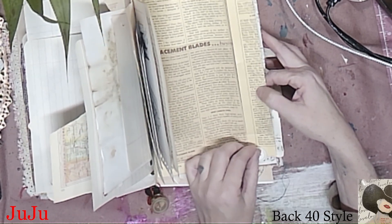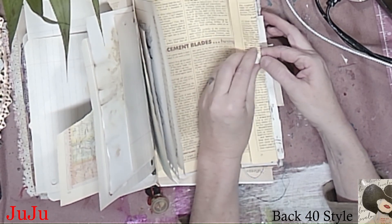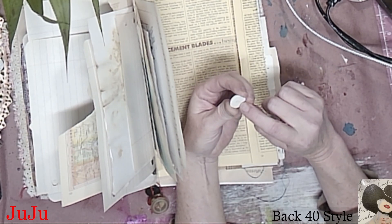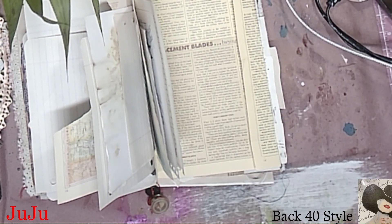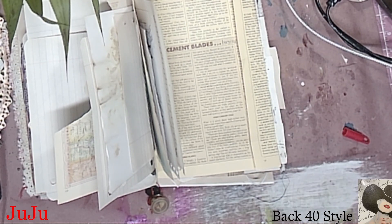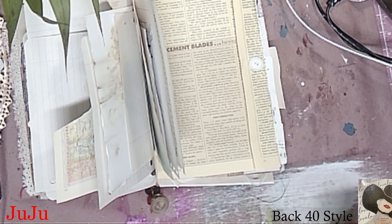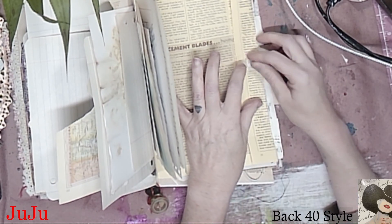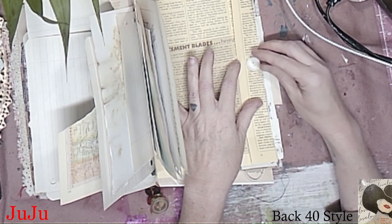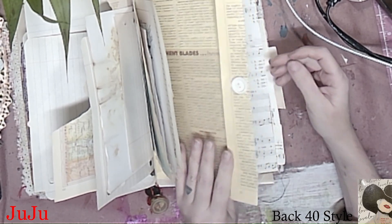Where do you want it — right here or in the middle? Yeah, right there on the side. We need enough buttons to cover the whole entire book — that would be a journal cover made out of buttons. That would be cute. I actually want to try doing that one day.